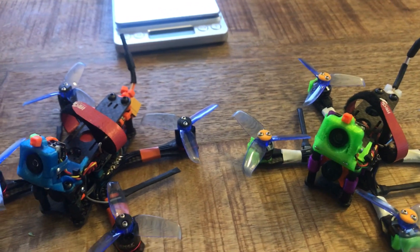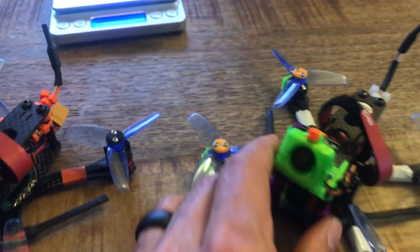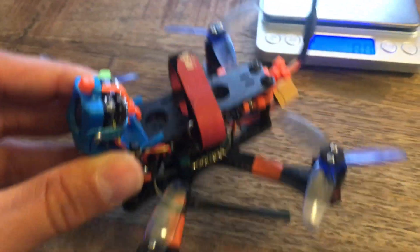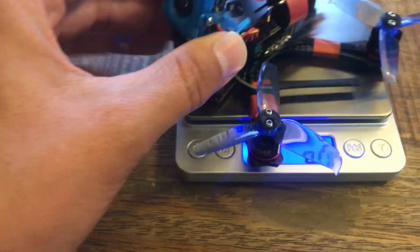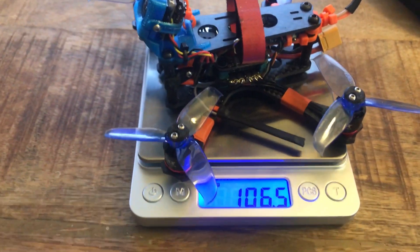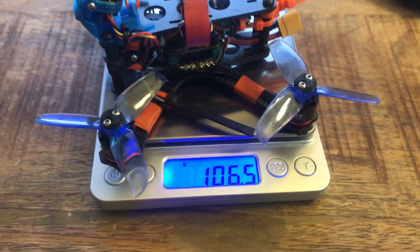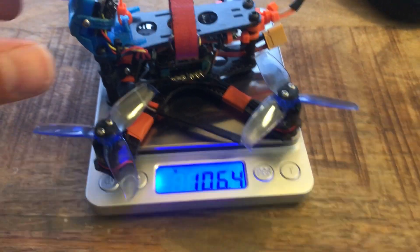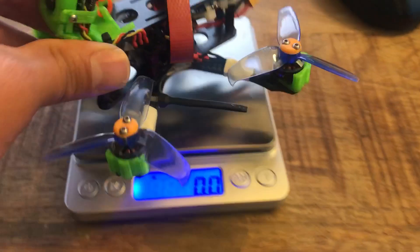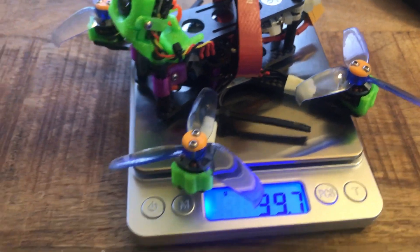I think a lot of that comes down just to the weight. These are identical builds. This one is tipping the scales at 106.4 grams, and this one comes in at 99.7 grams.